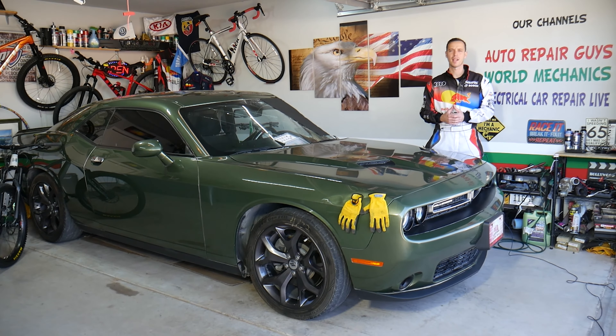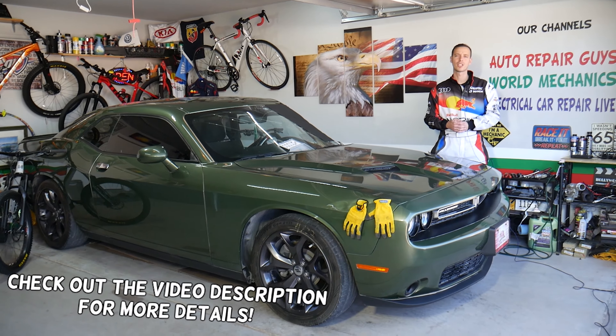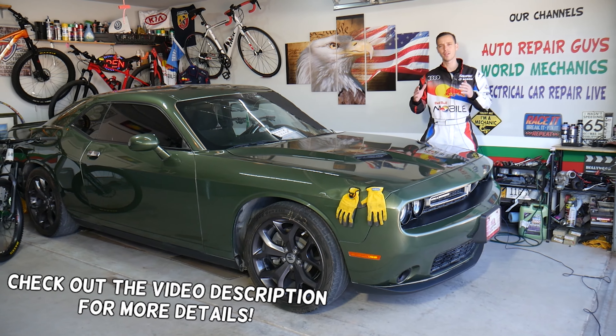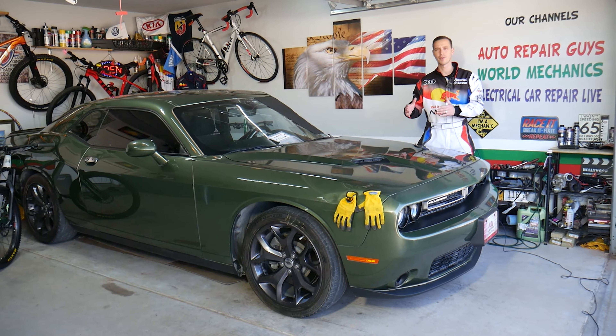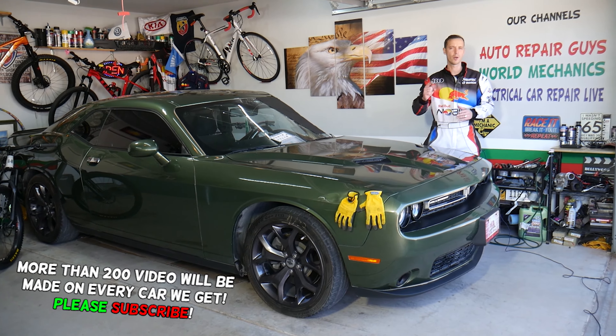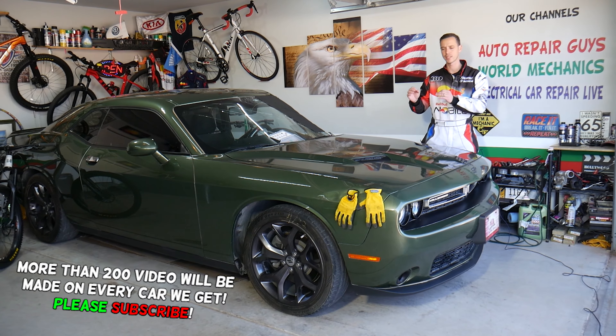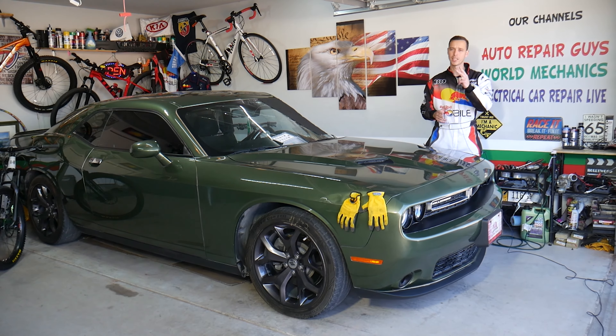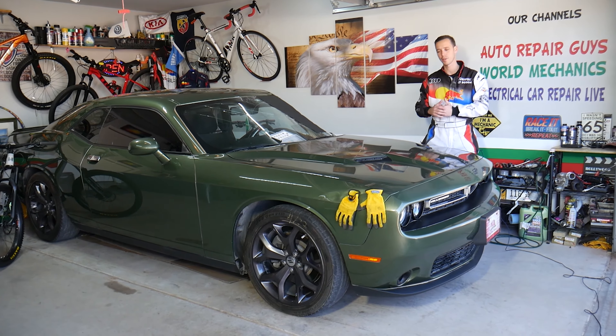Hey guys, welcome back to Electrical Car Repair Life. Thank you for watching and subscribing to the channel. Today will be a super helpful video for any of you with a Dodge Challenger. If you need to find the powertrain fuse, stay with us — we'll explain that in this video. You have multiple fuses, so make sure you stay until the end. We'll explain two common mistakes people make when removing or replacing fuses on a vehicle.